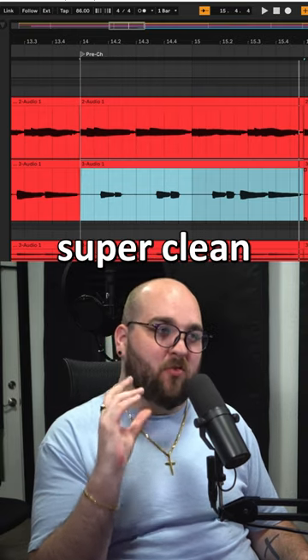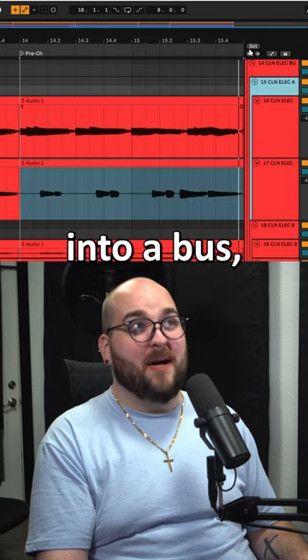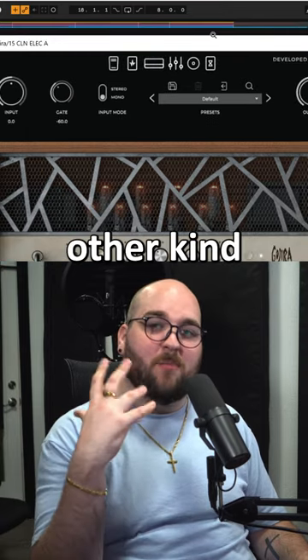Since we're tracking them separately, they sound super clean and controlled. We can just take those two parts, run them into a bus, and then put our guitar amp on that bus and do any other kind of processing we need.